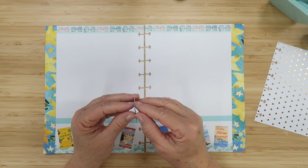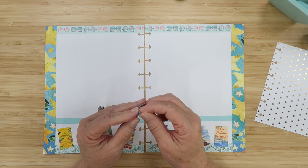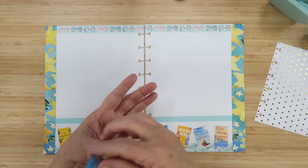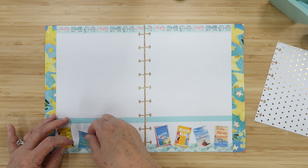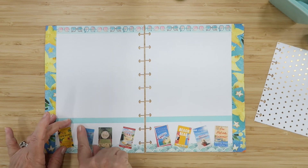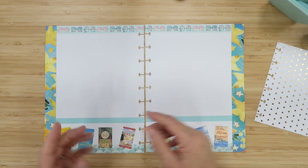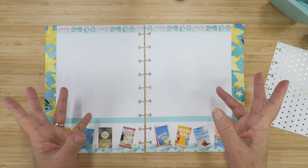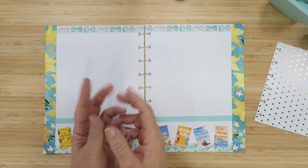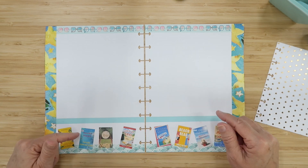Next is Malibu Rising by Taylor Jenkins Reid — I have it on audiobook and want the hard copy from Book of the Month. It follows the Reva family, professional surfers, at their annual end-of-summer party at their Malibu beach house. Over the course of one night, secrets are revealed, chaos happens, and the beach house burns down. I'm really looking forward to this one.